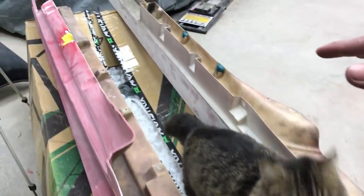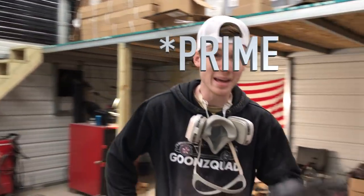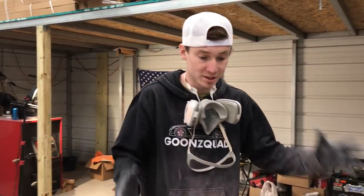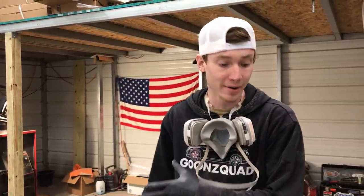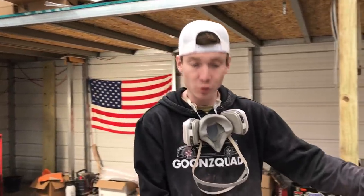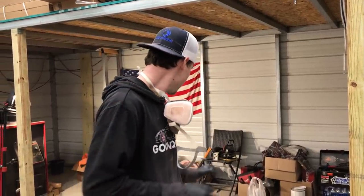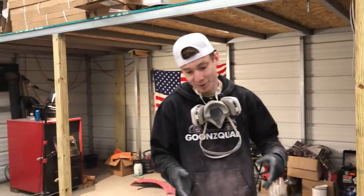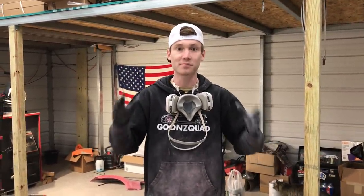We're going to set that aside to let the fiberglass dry and focus on these front fenders first. We're going to go ahead and paint these first because we only have one stand, and can primer dries pretty quick, especially with our heater. We're going to do about three coats on every part. Once we throw three coats on, we'll throw on the guide coat and then move on to the other fenders. We're just going to go in pairs and hopefully get all this stuff primed.